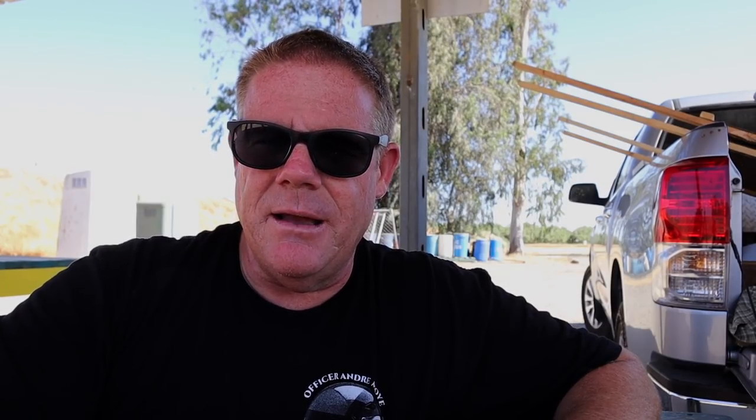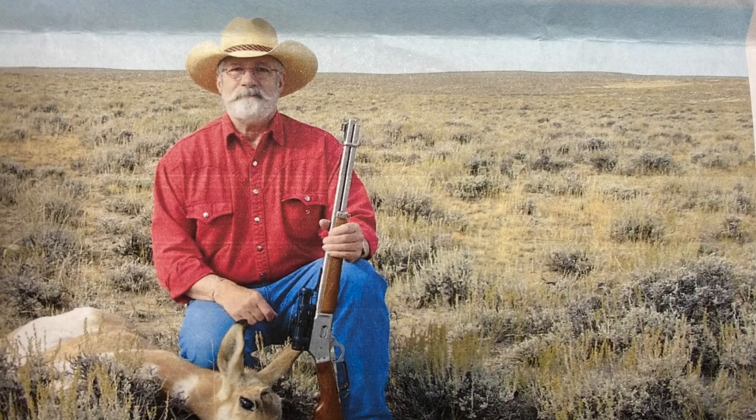I was contacted shortly after that video by a viewer in Wyoming — a Great Plains big game hunter named Tony, who goes by the viewer name Noah Count. That's his cowboy action shooting name. Noah Count, aka Tony, contacted me by email and said he had a scope that would be perfect to send me, perfect for that rifle. Tony knows all about lever-action rifles, in fact more than the average Joe probably should. I'm picturing a scope that's all beat up and scratched, but assuming it's functional and I'm still very grateful — it's a scope I don't have to go out and buy.